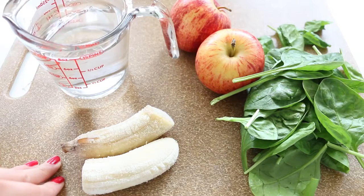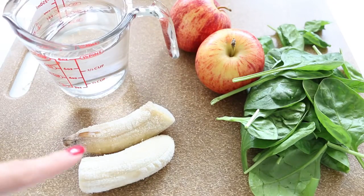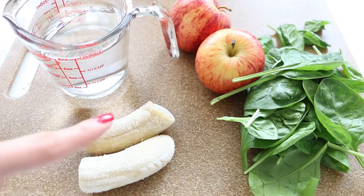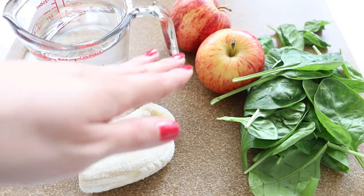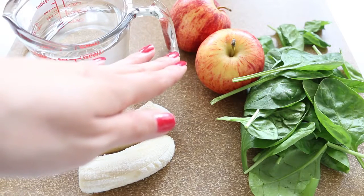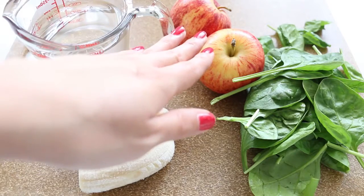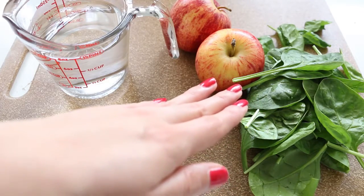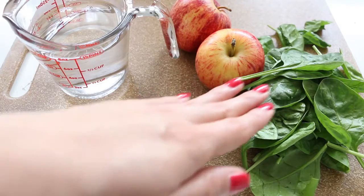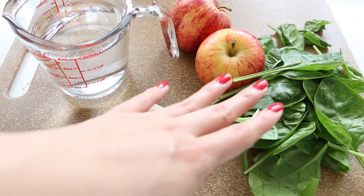Bananas help moderate blood sugar levels, aid with weight loss, keep your heart healthy, make you feel full, and are great for healthy hair. Apples are a great option for detox, keep your body cool in the summer, protect you from UVB damage, and help prevent wrinkles to keep you looking young — great for the skin to keep breakouts away. Spinach has vitamin A for a glowy complexion, vitamin C great for your eyes and liver, and vitamin K which is better than milk and gives you bone strength.